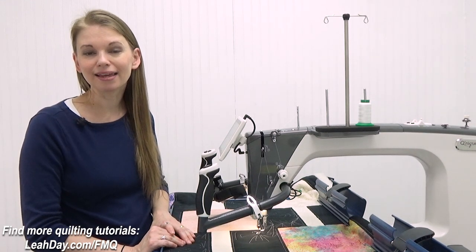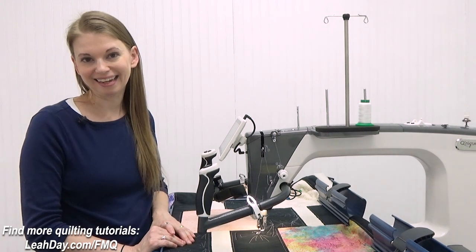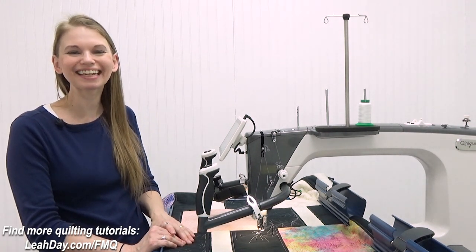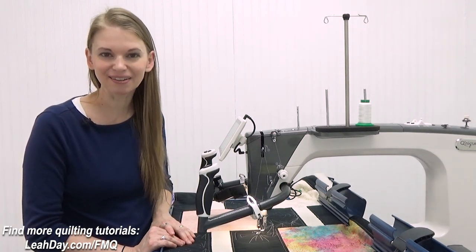If you'd like to find more designs like this — something to get started with, an idea or inspiration to quilt your next quilt — come and check out my website leahday.com. You'll find tools, supplies, and literally hundreds of free motion quilting videos. Come and check it out at leahday.com. Until next time, let's go quilt!